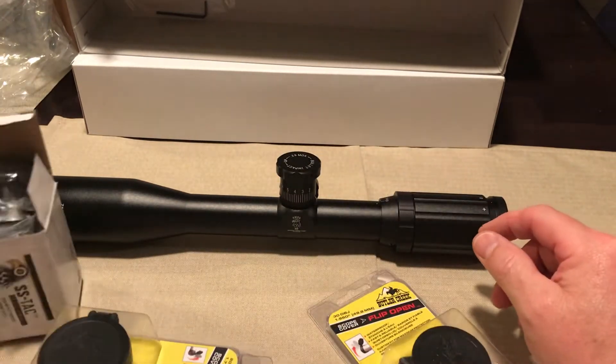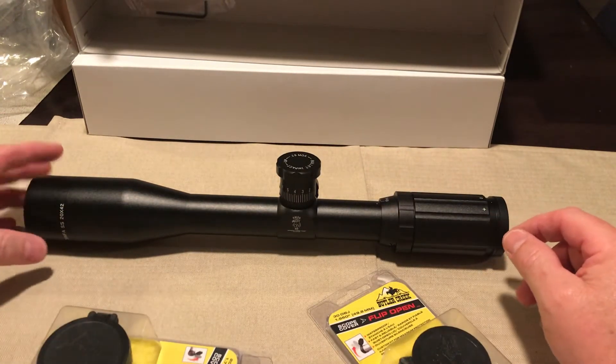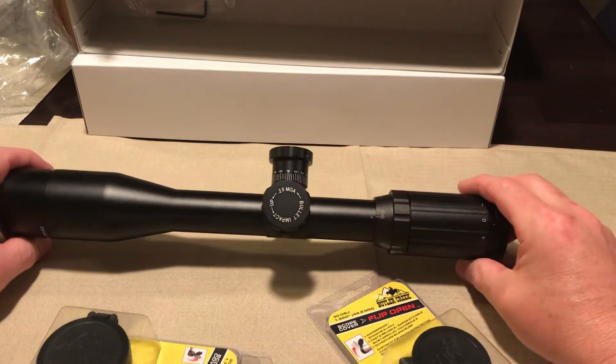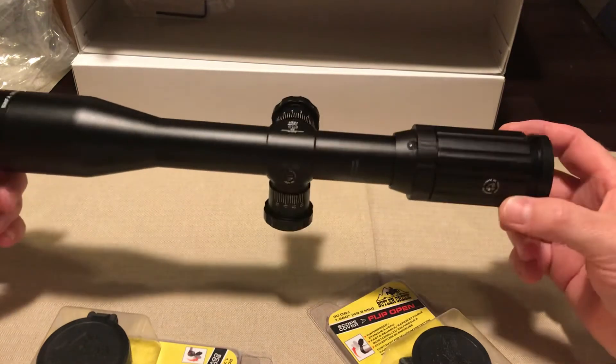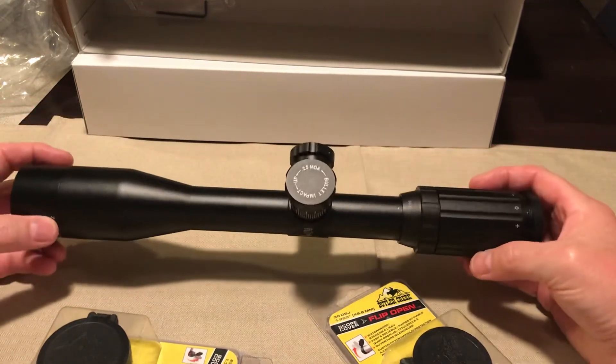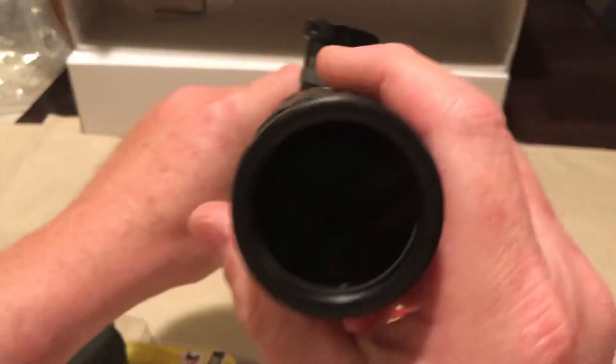So once I get my caps on here, my rings on here, and my sunshade on, all I need is a gun to put it on. What kind of gun do you think I should put this on? I'd be interested to know what you think — what would be a good gun to use? Let's see if we can look through this thing.